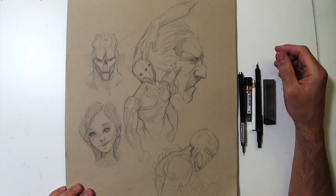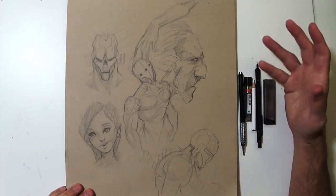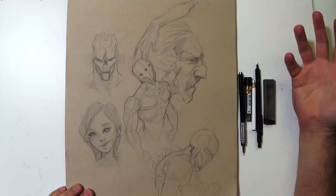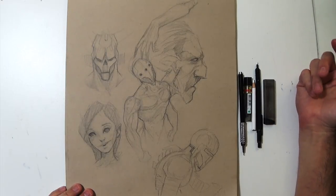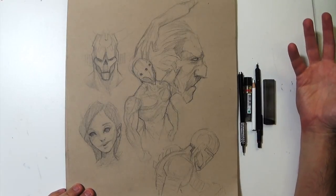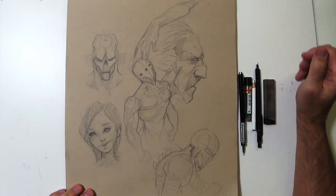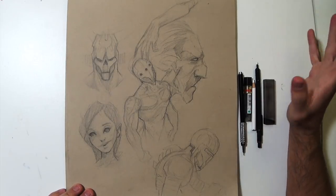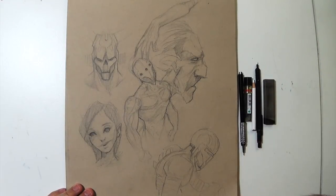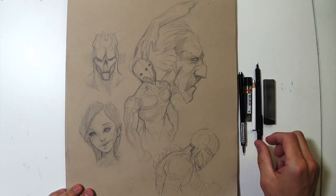Hey everyone, it is time for another sketchbook update. I've been drawing quite a bit — this sketchbook is almost full. It's been about a month since my last video, which was called 'Uninspired Sketchbook' because I've been really in an art rut the last couple of months. I feel like I'm digging my way out of it now, drawing a lot more, a lot more inspired. So hopefully that results in some more videos. Let's get into this one and see the stuff I've been working on.